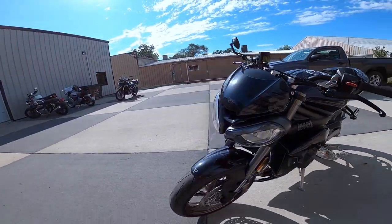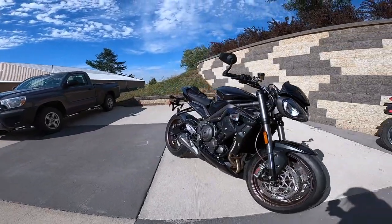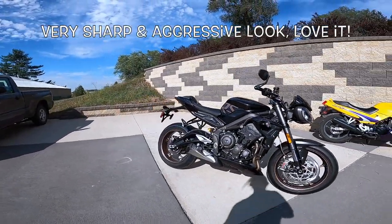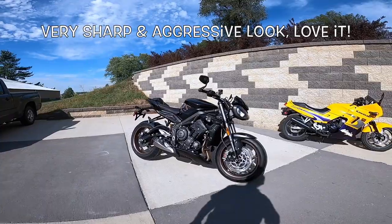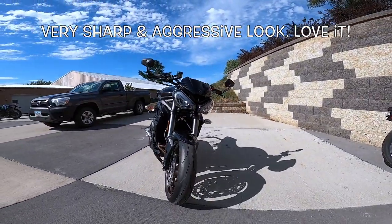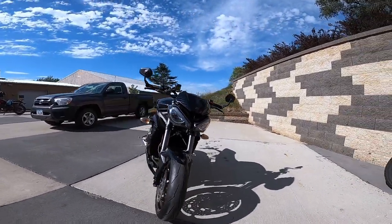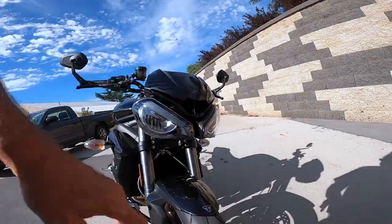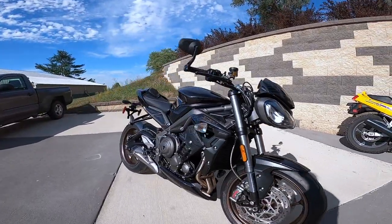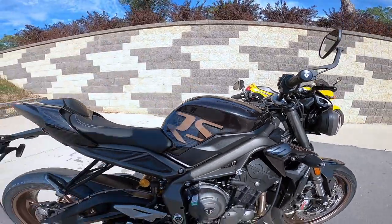Let's talk about the looks of this bike. I'm an old man and this looks really, really radical. I thought praying mantis, hornet, or a wasp — it looks like it's ready to attack. Very aggressive. Get this little scoop in the front here. I love the way it looks. It's a camel hump tank.